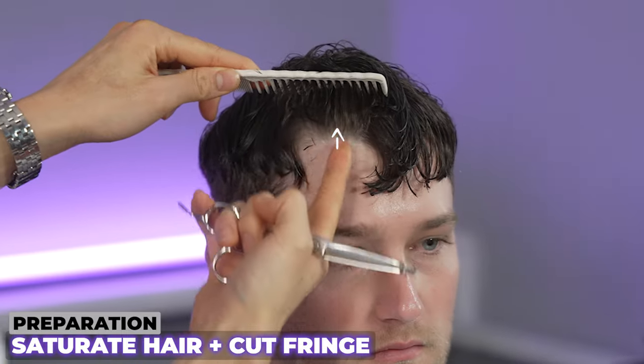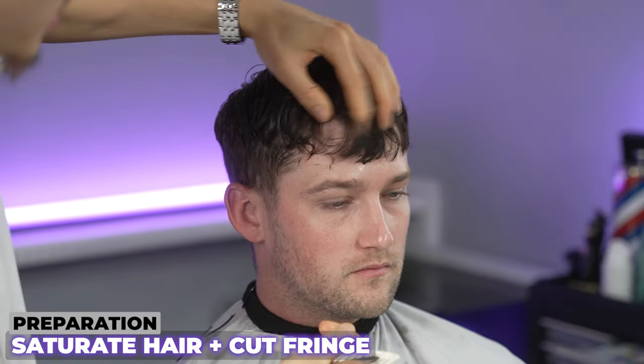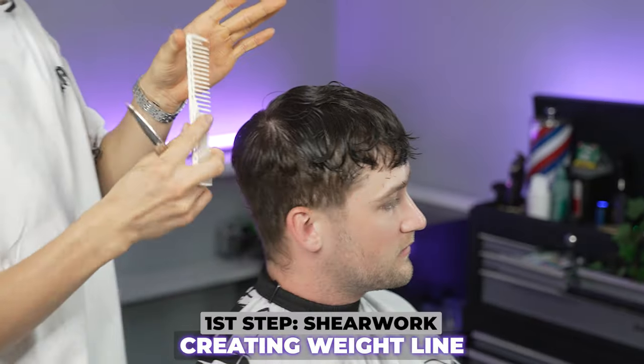This allows us to accommodate for his cowlick. You can see right here this hair wants to go up, this way, that way — so just leaving it natural and using our shears to point cut it allows us to accommodate for that cowlick at the front.